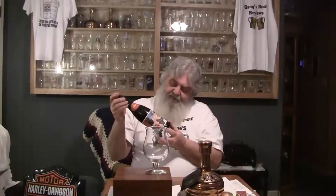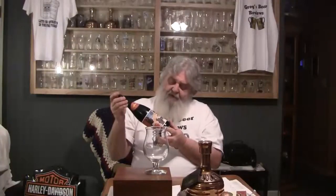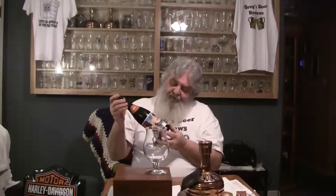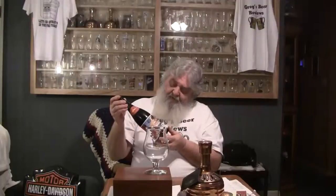Miles Davis' Bitches Brew album was a game changer — a bold fusion of rock, punk, and jazz. To honor the 40th anniversary release, Dogfish Head has created a bold, dark beer that had a fusion of three threads, imperial stout, one thread honey beer with gesho. Like the album, this beer will age with the best of them. To hear the music and the story, go to milesdavis.com/brew.